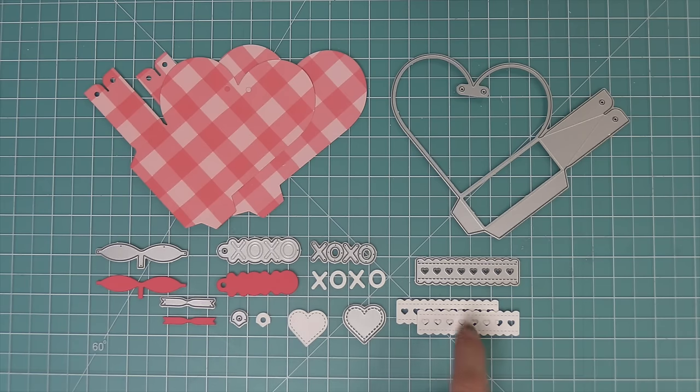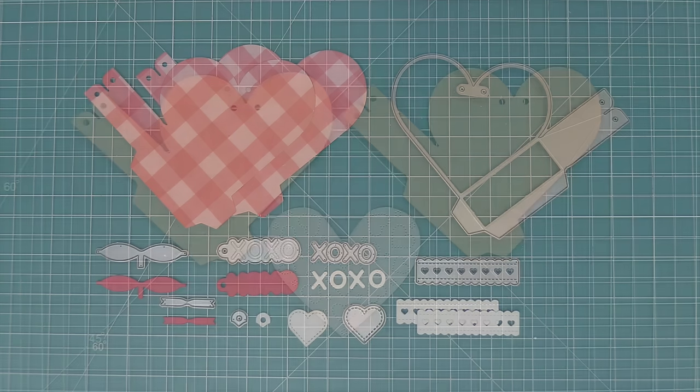It has the heart pouch of course, this really cute XOXO tag, a fun little detail that you can put on the sides of your heart pouch, and a cute little bow and an individual heart that you can decorate with too.